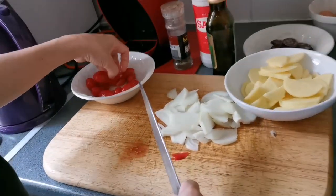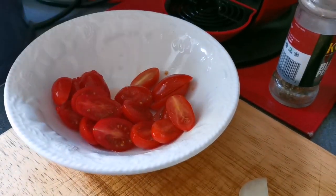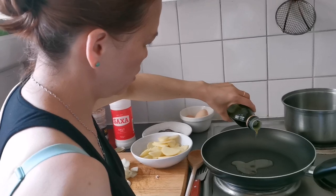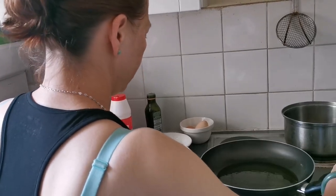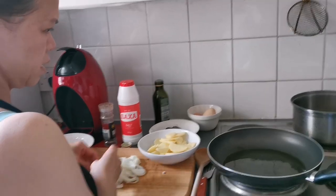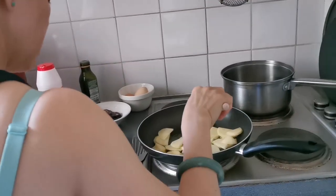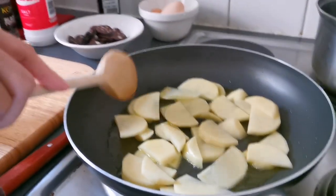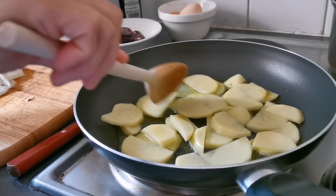Very nice, very beautiful color. Okay guys, let's put the olive oil. Put the olive oil. So basically that's really nice. That's it — I put it in. We're gonna cook this first. It takes longer to cook, so we cook the potatoes first.